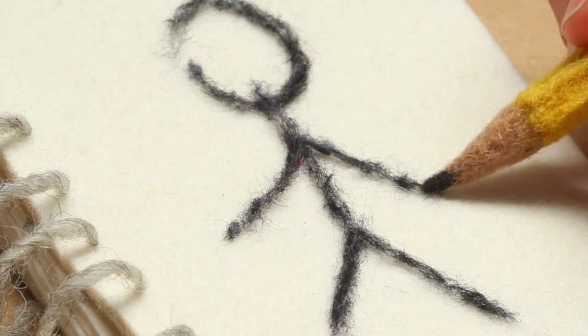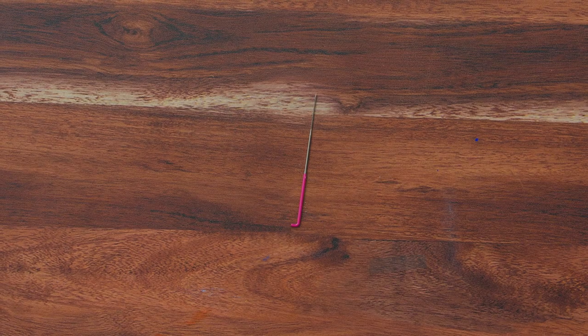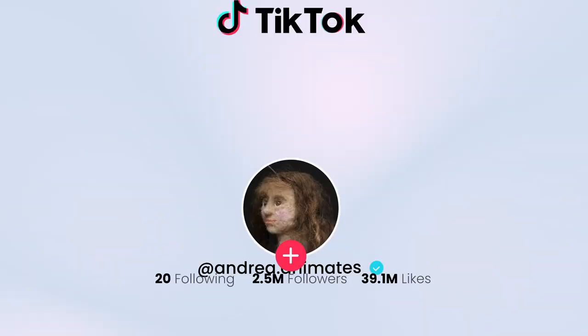Hi, my name is Andrea Love, and I'm a self-taught fiber artist and animator. A simple idea, like a stick figure drawing, can turn into something life-like just by exploring with a felting needle, wool, and stop motion. It's a mind game I love inserting into my pieces and sharing on Instagram and TikTok.